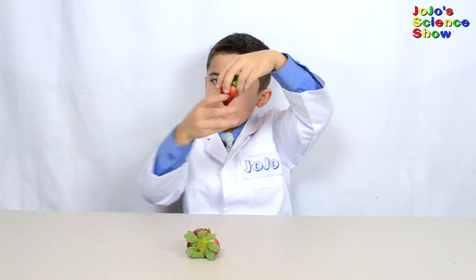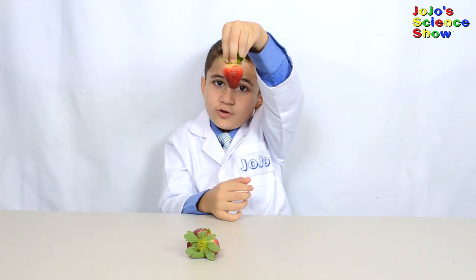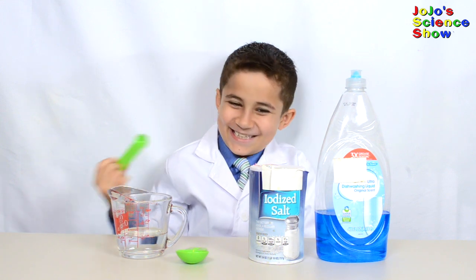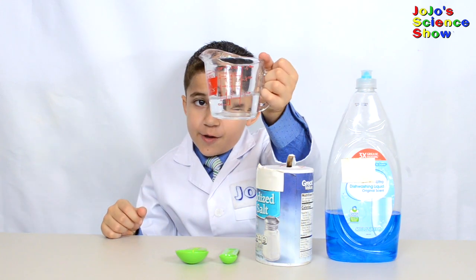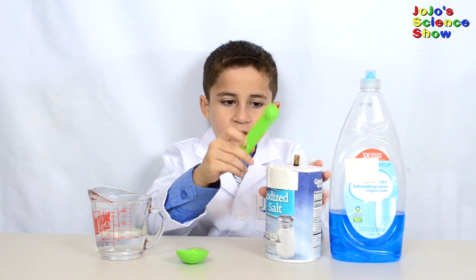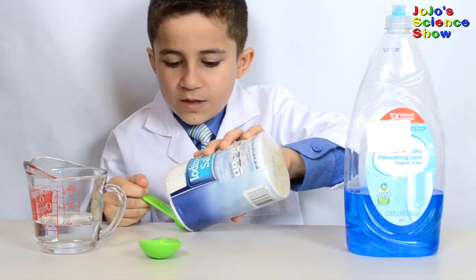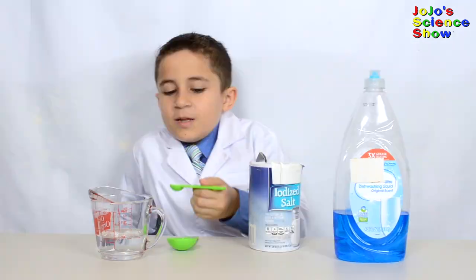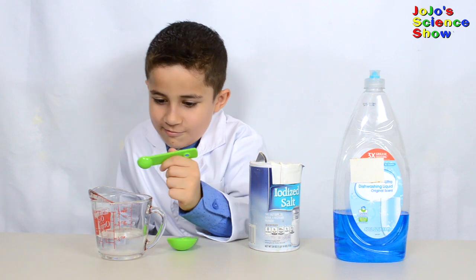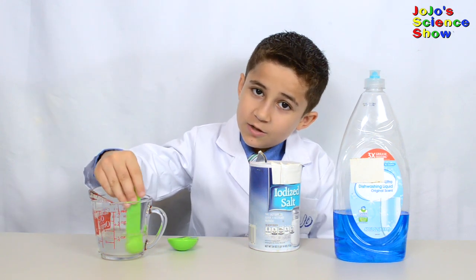For the first step, we need to cut off the green parts of a strawberry. Now we're going to make the extraction liquid. I have in here a third of a cup of water. Mix half a teaspoon of salt into the water. Now I'm going to take my half teaspoon of salt and pour it in the water.